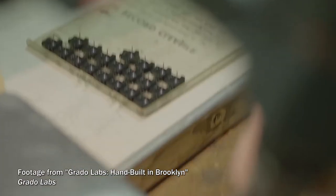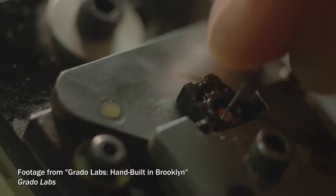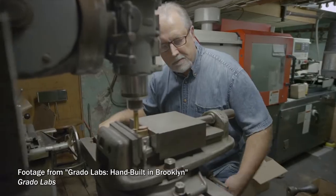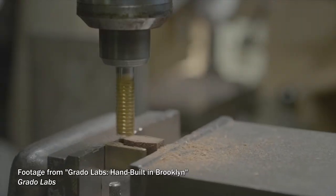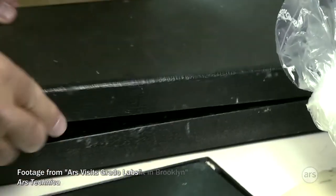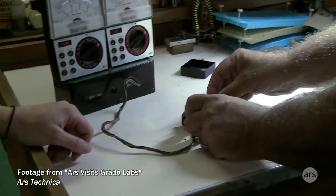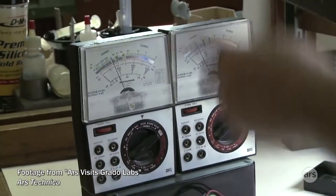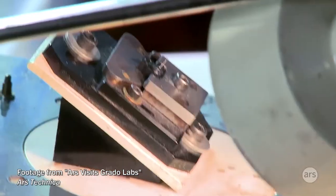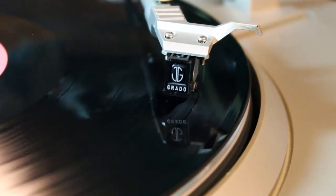In fact, the Green is built in exactly the same way as the Black. A Grado Green is simply a Grado Black cartridge that performed exceptionally well. According to Grado Labs, each new Black cartridge is tested in the shop and the top 15 percent are marked as Greens. The same process is done for the Blue/Red pair and the Silver/Gold pair, just at higher price points.